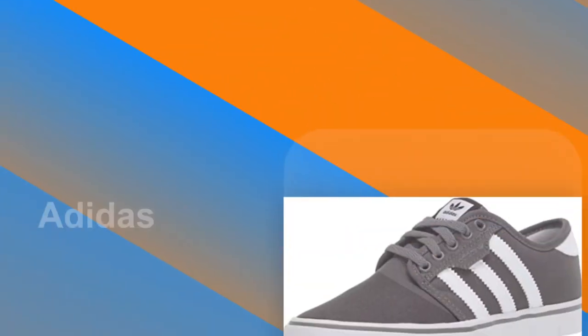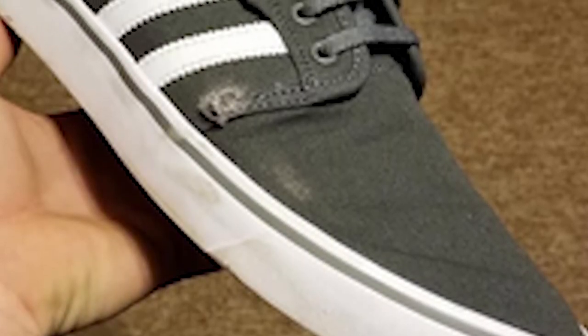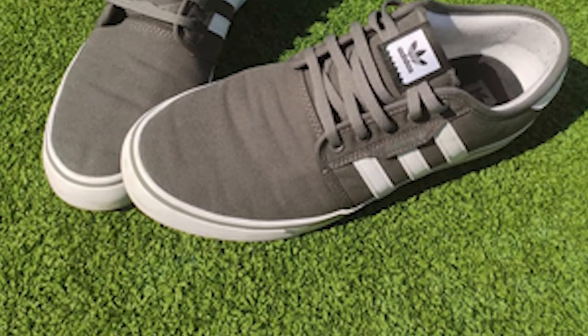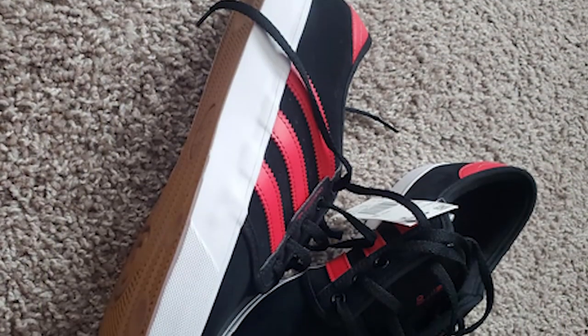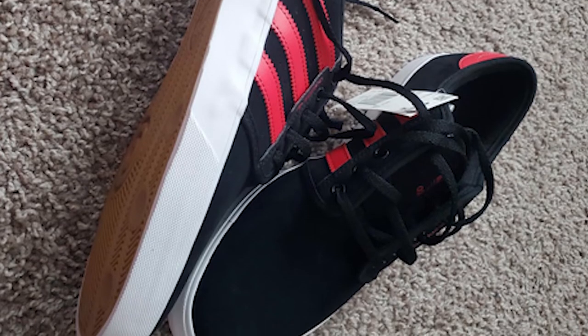Number 5: Adidas Originals Canvas Shoe. Adidas is a name that stands for excellence in all sectors of sport around the globe. The vision of company founder Adolf Dassler has become a reality, and his corporate philosophy has been the guiding principle for successor generations — to provide every athlete with the best possible equipment. It all began in 1920 when Adi Dassler made his first shoes. Today, the Adidas product range extends from shoes, apparel, and accessories for basketball, soccer, fitness, and training to adventure, trail, and golf.